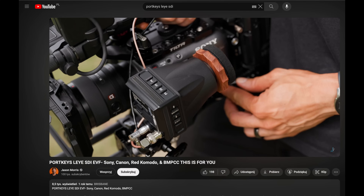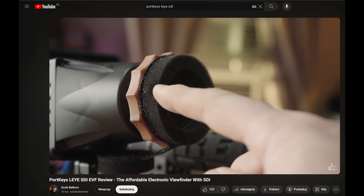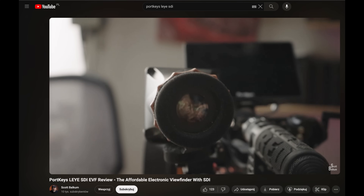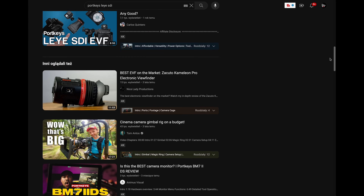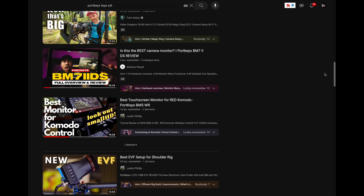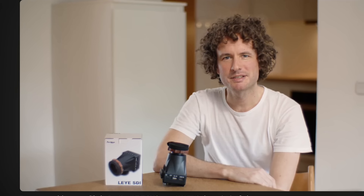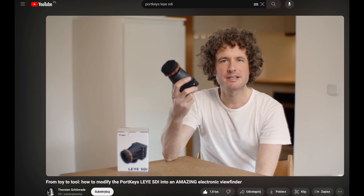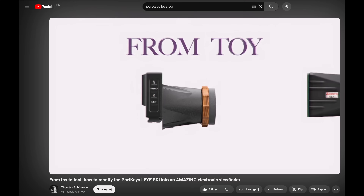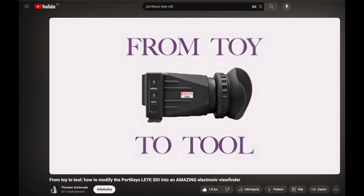Now most of the reviews that I found on YouTube were very good in terms of this equipment, but from a few of them I learned about some downsides which mainly had to do with the plastic body and the bad eyepiece quality. There are really a lot of these videos, so to save your time I think there is only one that you should watch — because Thorsten very clearly covered all the issues of this device, but more importantly he found a brilliant solution for this problem.